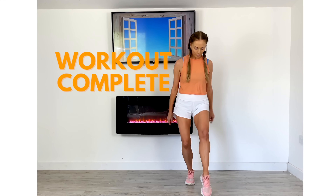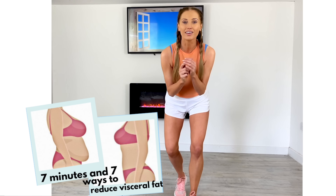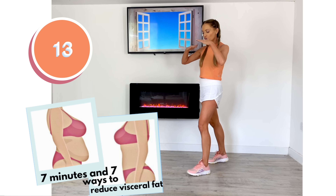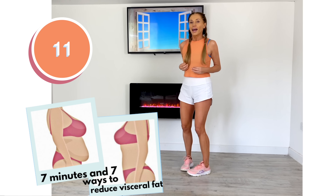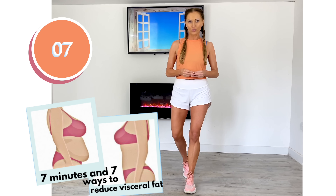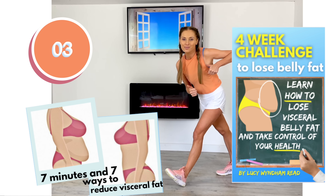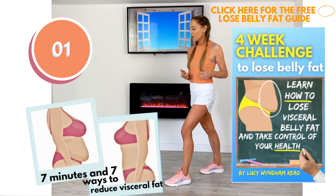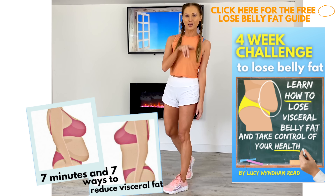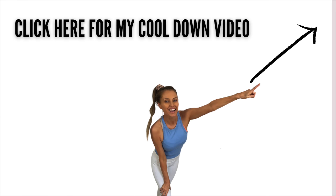That is the workout complete — well done! Just carry on marching until that timer stops so you can get your heart rate back down. Really well done — you've taken control of your future health. If you like today's video, give me a thumbs up, let me know in the comments down below, and remember you can download the training guide that goes with this. I'll see you back on my YouTube channel tomorrow. And don't forget — come and do your cool-down stretch with me now.